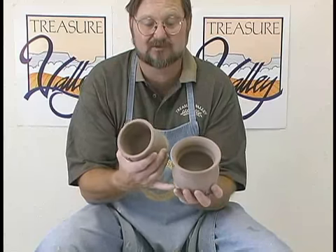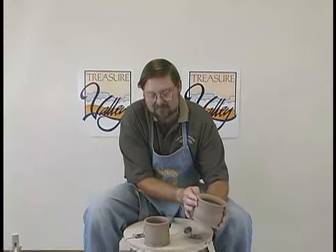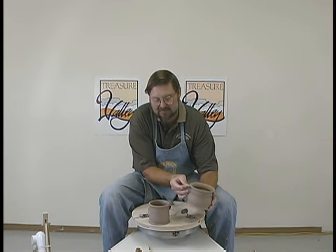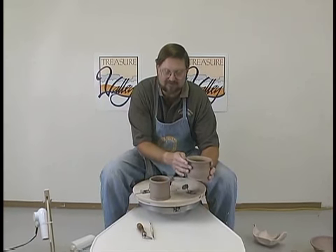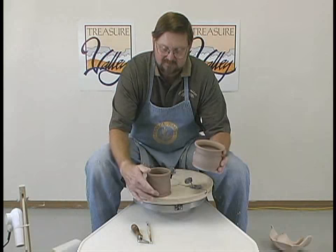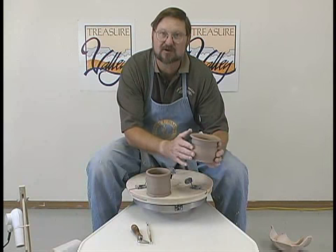Notice that we have different kinds of styles of lip. We have the easy one, which is just a flare over, and then we have the one where we came down smaller, put a little band there, came up above it, flipped it over our finger, and developed that. So we've got the lip portion, we've got the body portion here. We need to trim a foot on them.